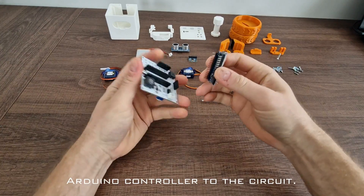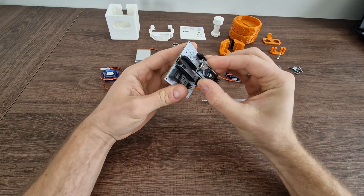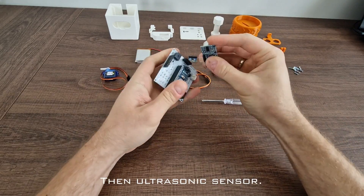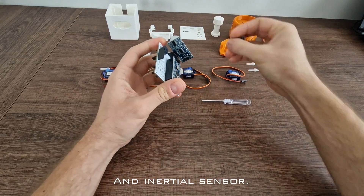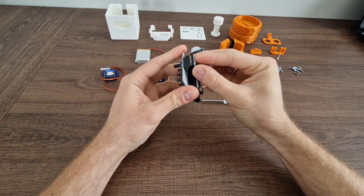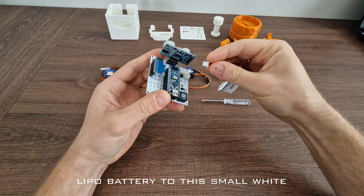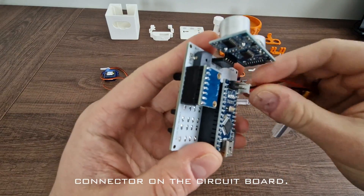First we need to connect the Arduino controller to the circuit. Then the ultrasonic sensor and inertial sensor. Finally we have to connect the lithium battery to the small white connector on the circuit board.